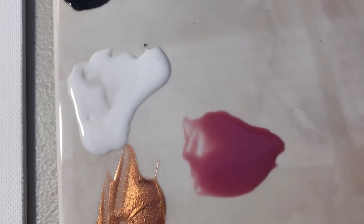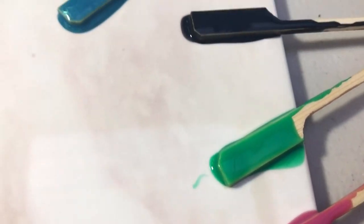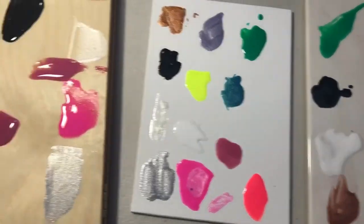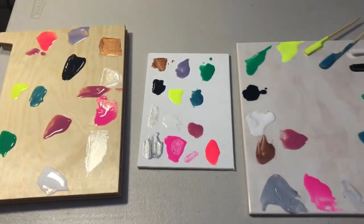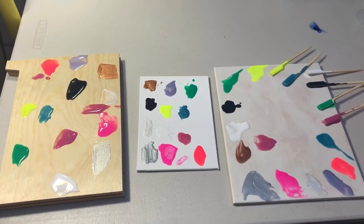You can see the coverage is really good on the tile. So there we have it — the colors straight out of the bottle, and how they look on different surfaces: the tile, the canvas, and the wood. I hope you enjoyed having a look at some of the colors straight out of the bottle, and I look forward to bringing many more experiments to you soon.